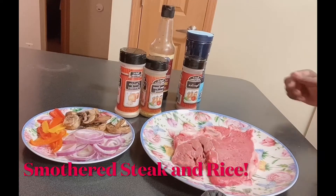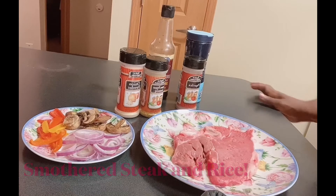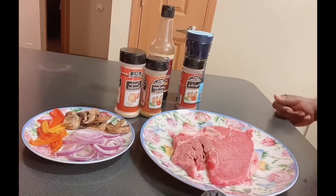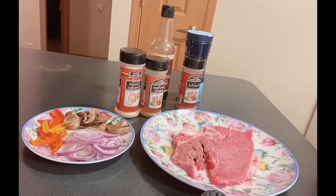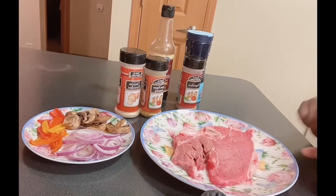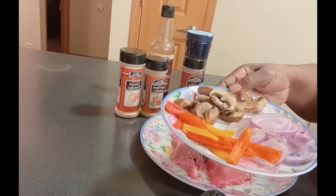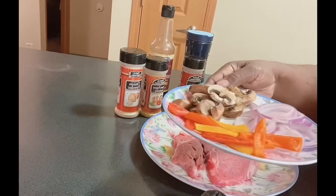Hey family, welcome back to my channel. For those that don't know, this is Pat the Encourager. You guys know what time it is — it is dinner time! Tonight I am making a steak. I have a thin porterhouse steak and I'm going to add some red onions, some colorful peppers,